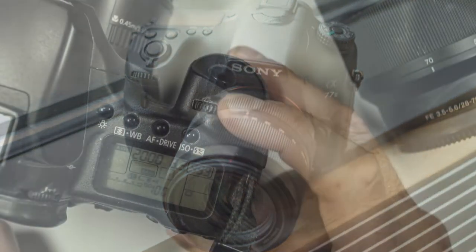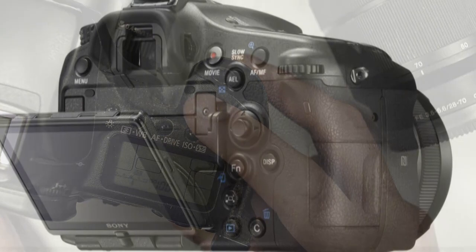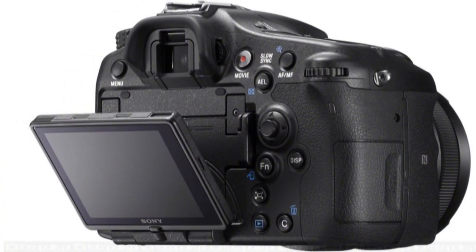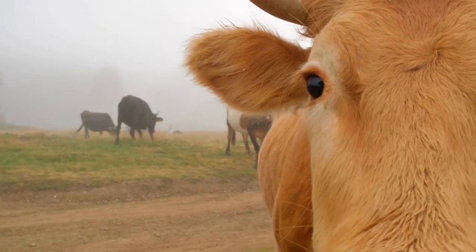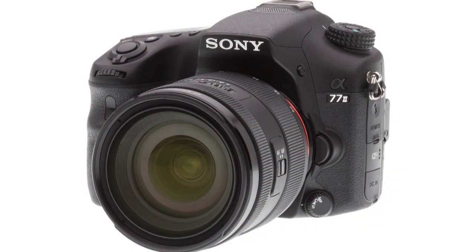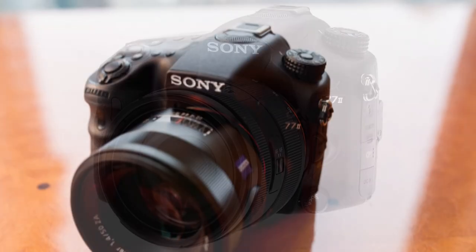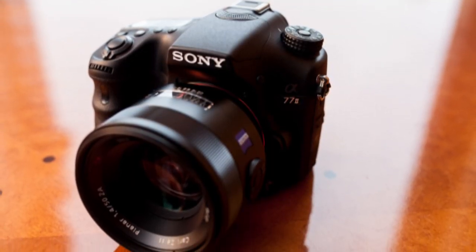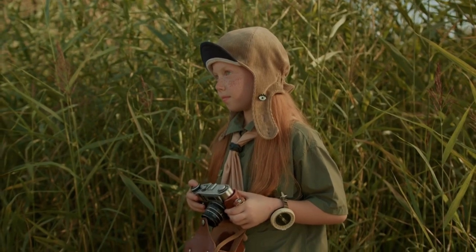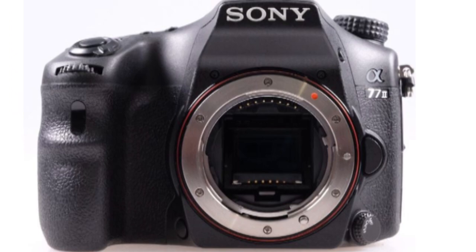Manual focus is also possible on the Sony A77-2. Sony offers two focus magnifier zoom levels — 5.9x or 11.7x — to aid in determining the precise point of focus. Also included is focus peaking, which draws a colored line around areas of highest contrast when manually focusing. Used in conjunction with the magnified focus assist, this makes it easy to focus accurately on a specific part of the subject, and it can also be used in movie mode.